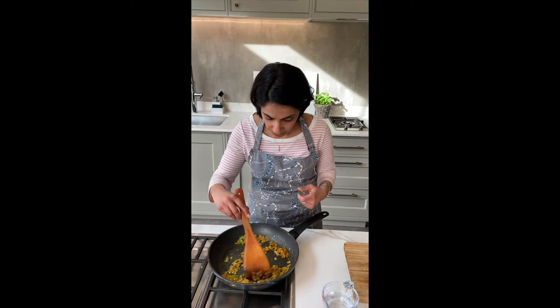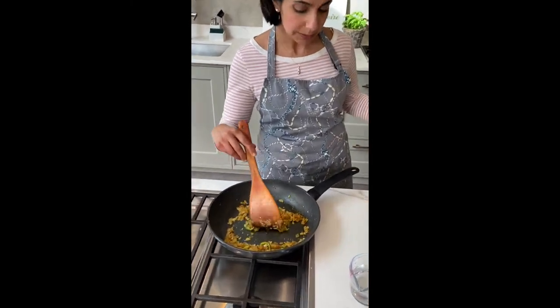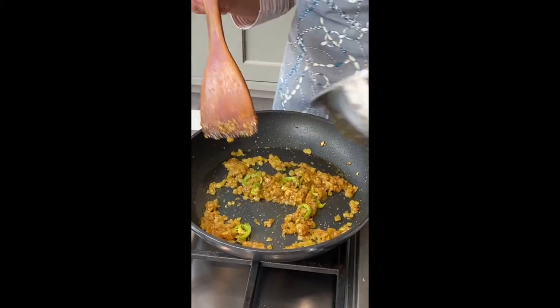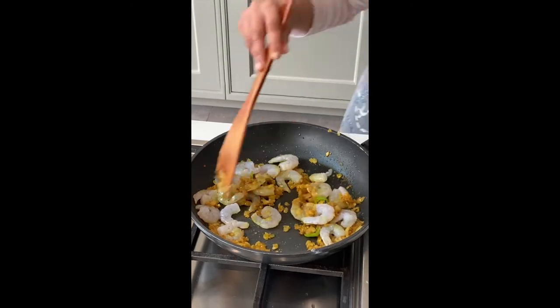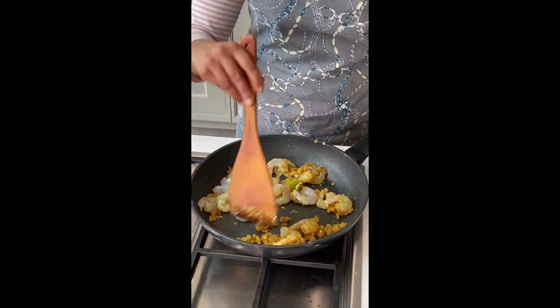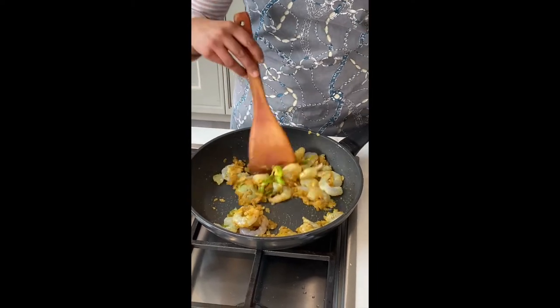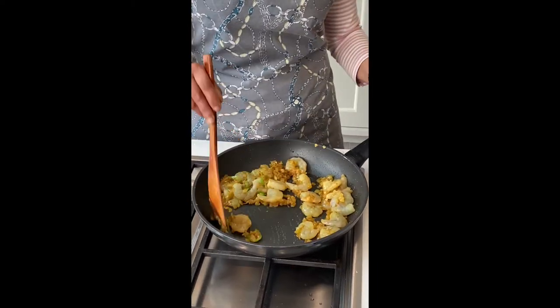This is ready to go. You can see that the oil has come away and it's coloured. We're going to go in with some prawns — just a normal packet of prawns, about 150-180g. You're just going to stir-fry this on a medium-high heat until they turn pink.